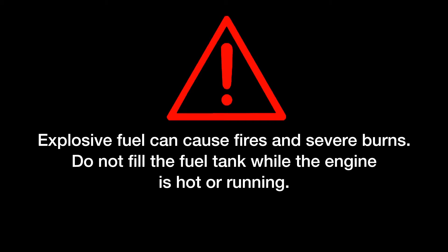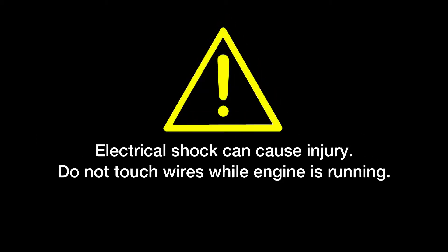Explosive fuel can cause fires and severe burns. Do not fill the tank while the engine is hot or running. Electrical shock can cause injury. Do not touch wires while the engine is running.